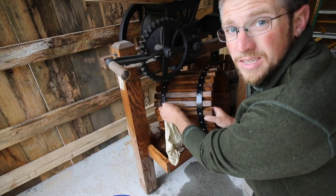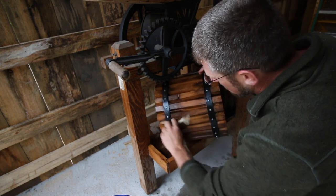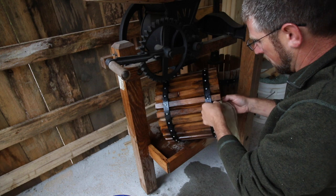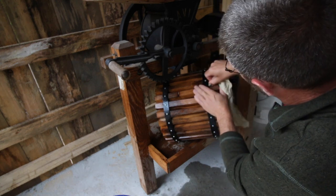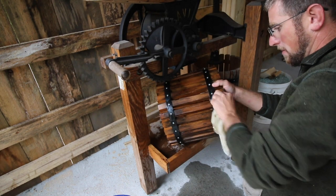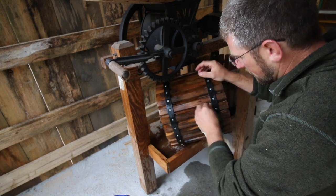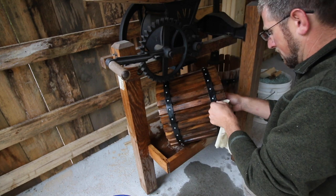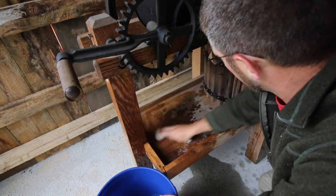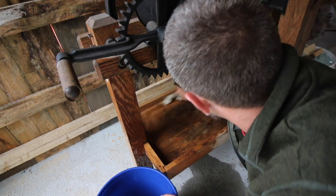This apple cider press is on loan to us. I wanted to say thank you for letting us borrow this. I'm looking forward to the end of the season to clean this up a little bit better and oil it up to return it better than we got it. Apple cider presses are just such a great big part of American history and heritage - it's something we need to preserve and take care of.